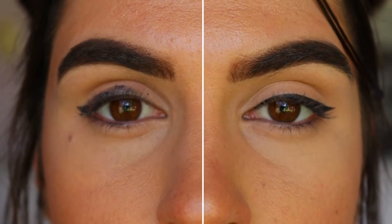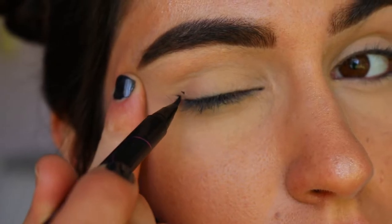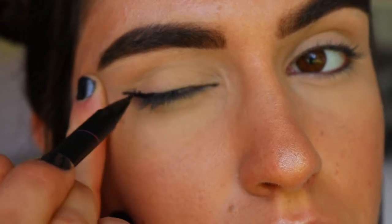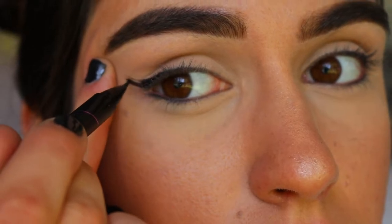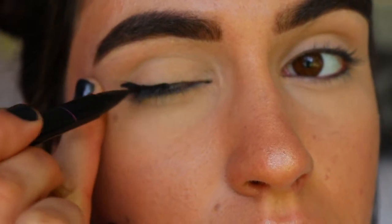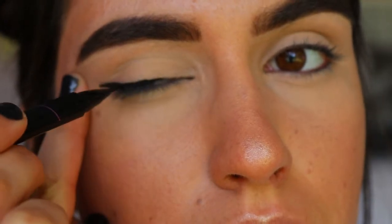Another common mistake I've seen very frequently is people tugging the skin on the outer corner of their eye when applying their eyeliner. Doing this will actually mess up the shape of your eyeliner whilst also speeding up the aging process, because that skin is very delicate and sensitive. Pulling on it will cause early onset of wrinkles. Tugging the skin doesn't actually create the liner shape you want — when the skin bounces back you'll have a different shape than if you'd gone in straight.